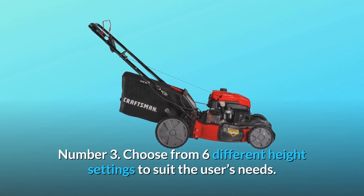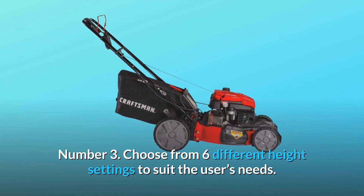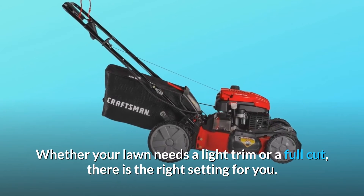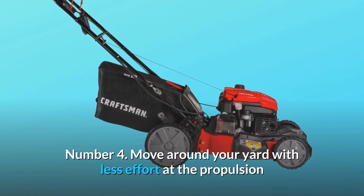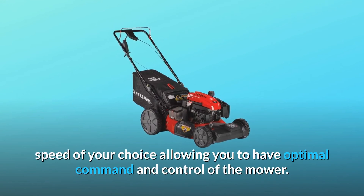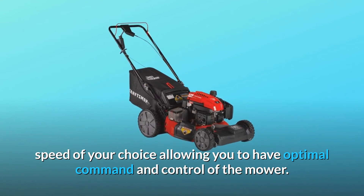Number 3: Choose from 6 different height settings to suit the user's needs — whether your lawn needs a light trim or a full cut, there is the right setting for you. Number 4: Move around your yard with less effort at the propulsion speed of your choice, allowing you to have optimal command and control of the mower.